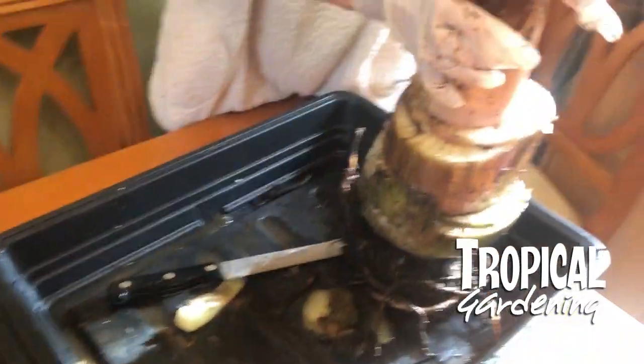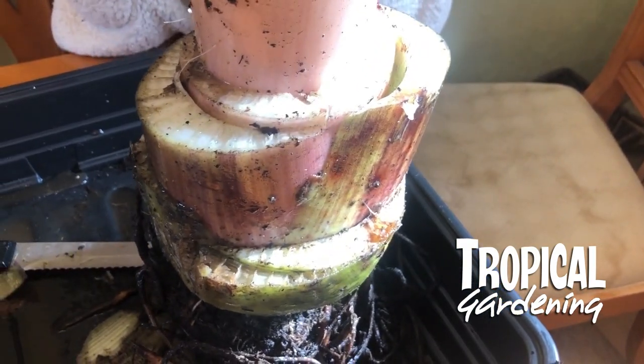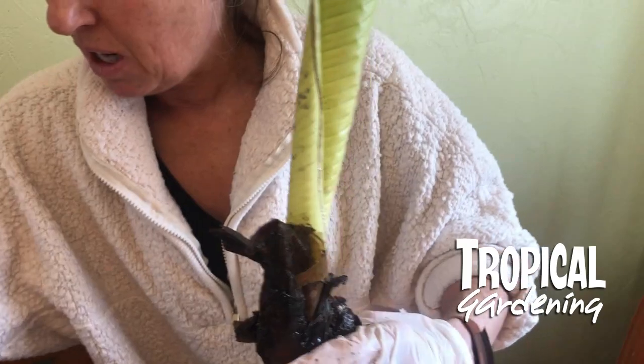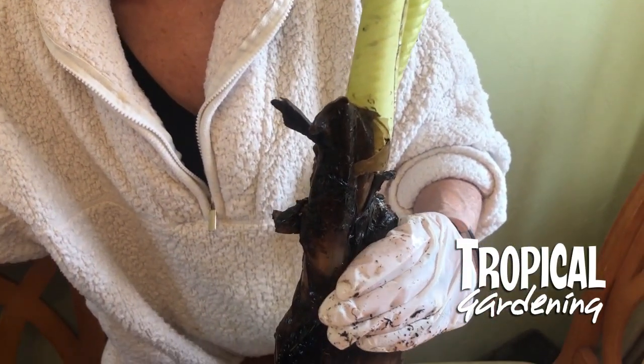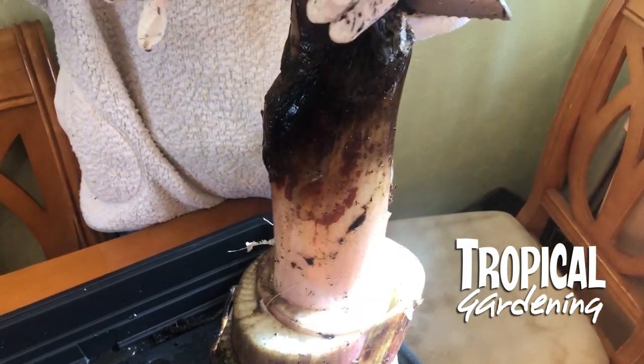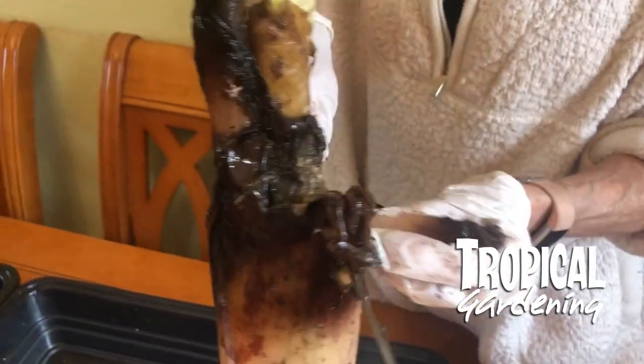What you're left with is these rings of solid material which hopefully will spring back to life. We've got this big green leaf in the middle which is what inspired us to save the plant — it must be coming from somewhere — but all of this mushy stuff still has to come off on the top here.